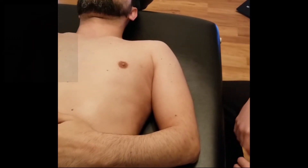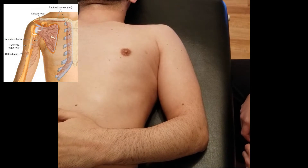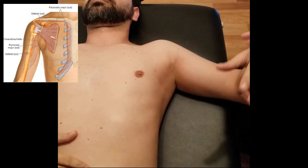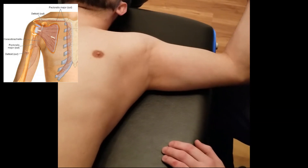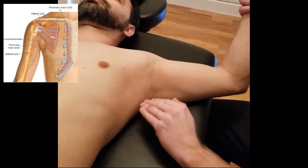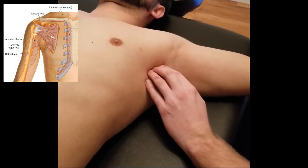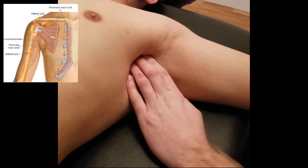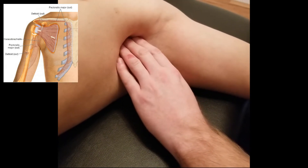This video covers palpation of the subscapularis. The patient is in supine position. We're going to access the axilla to find the subscapular fossa. Sink into the axilla area — try to find the deepest part where you see the most shadow. Be very careful approaching this location because it can often be very ticklish or painful.